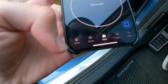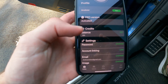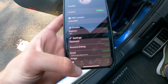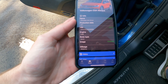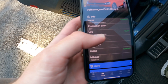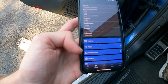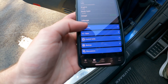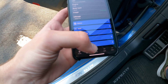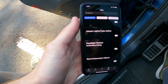Down at the bottom there are a couple of different tabs. There's 'profile,' which shows how many credits you have and lets you change your password. The second tab is 'vehicle,' showing all your vehicle information — your VIN number, year, and mileage, although mileage is in kilometers.